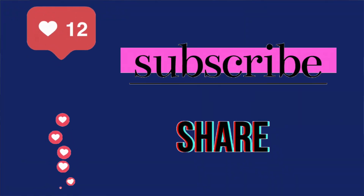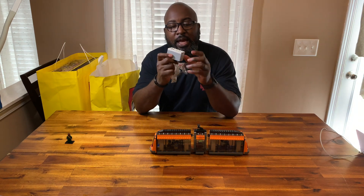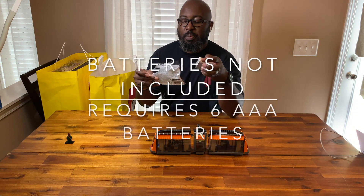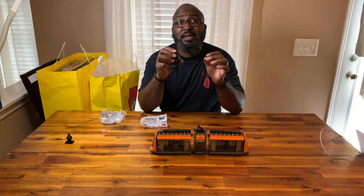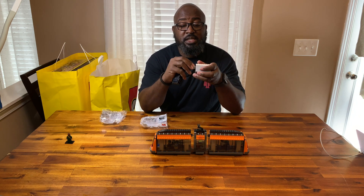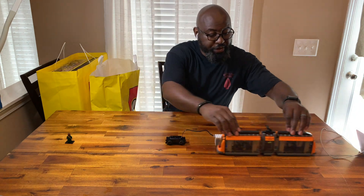Before we get going, make sure you like, share, and subscribe. Thank you for watching. So the first thing we pulled out is for the light rail — I already opened it because I got a little excited. It's a 1.5-volt battery box and also the motorized piece that's going to get this thing up and running. I already have the latest train set with the remote that you can connect more than one train to, and you can also use your cell phone to operate it. These two pieces will have to go inside the train to make it run.